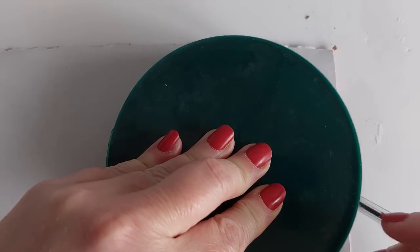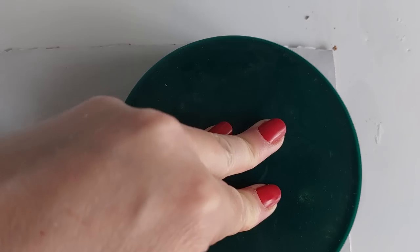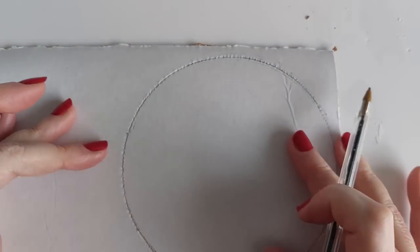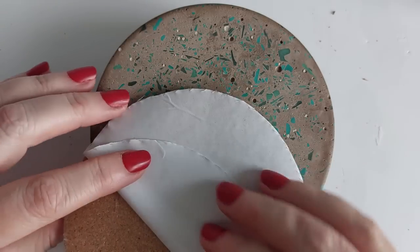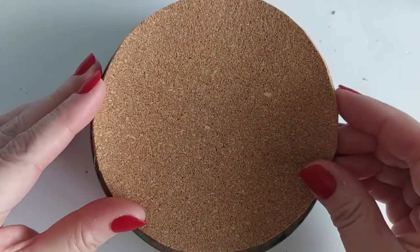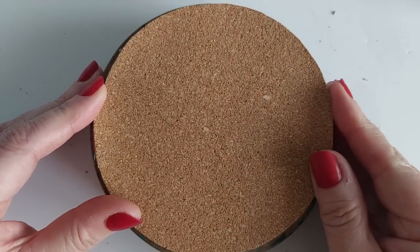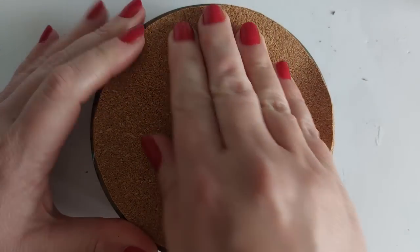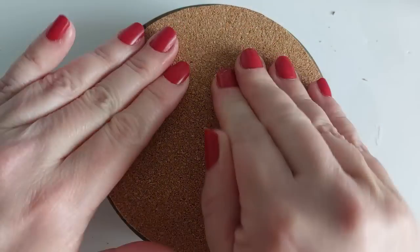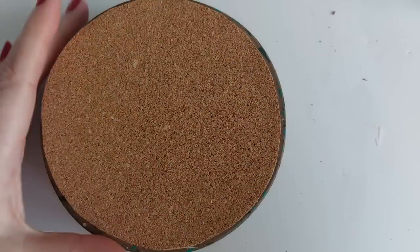It's now time to add the cork base. I'm drawing around the resin bowl we made in the previous video to create my cork base shape. When I cut it out I cut about 2mm inside the pen line so it sits nicely within the base. I peel a little bit of the backing paper back, get it in position centrally, press it down, then pull the remaining paper out from underneath.